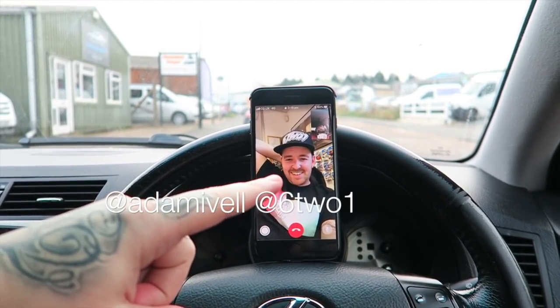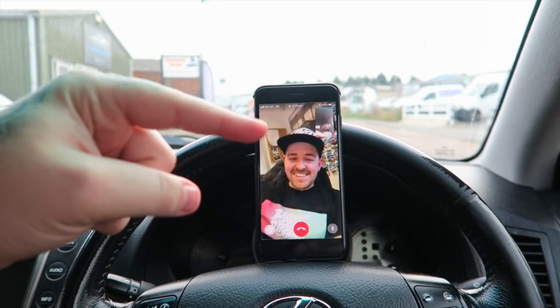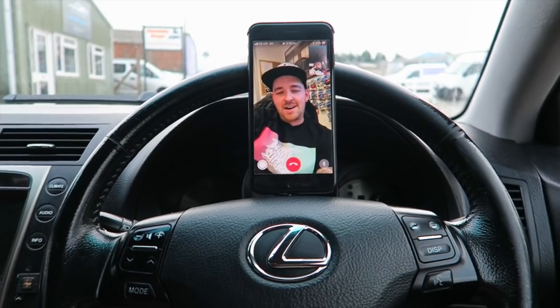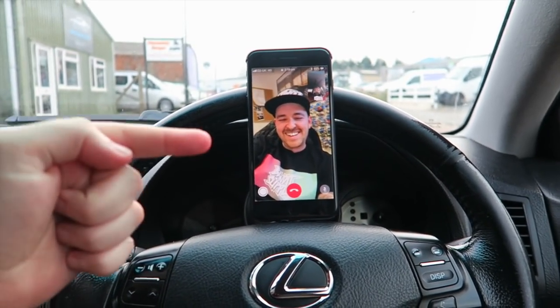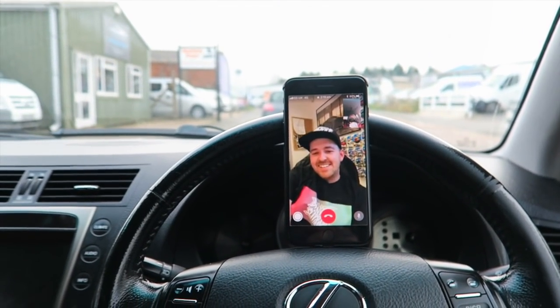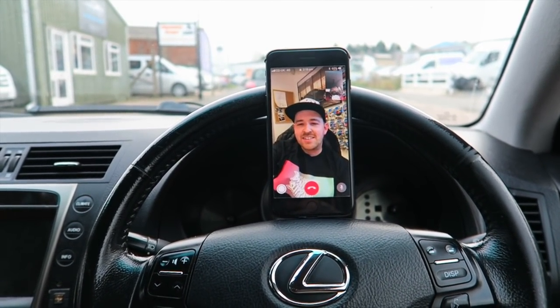Look who's just rung me — the legend himself. We were chatting about some stuff for the Lexus. I'm going to go and see him on Saturday — we're going to put some 621 and other parts on this whip to make it actually cool rather than having it completely standard. It's going to look gangster.